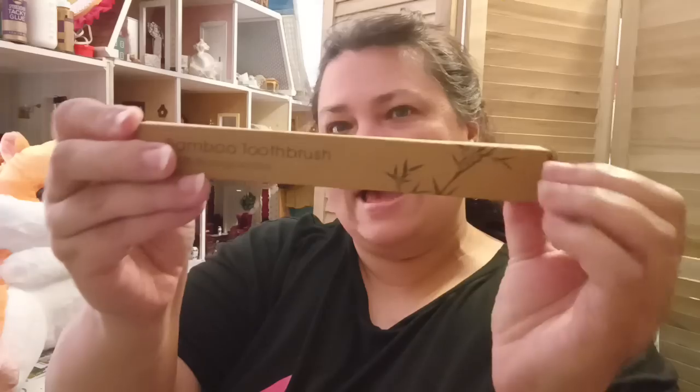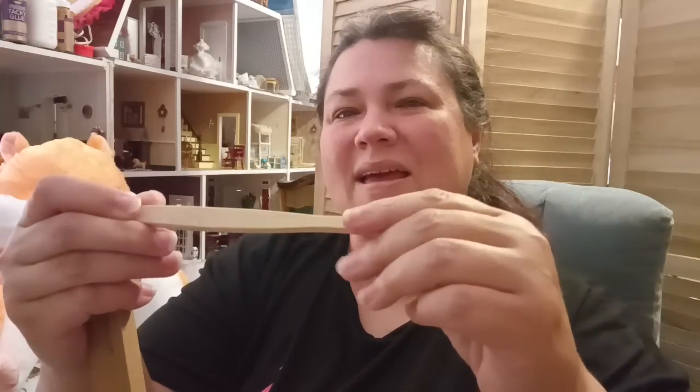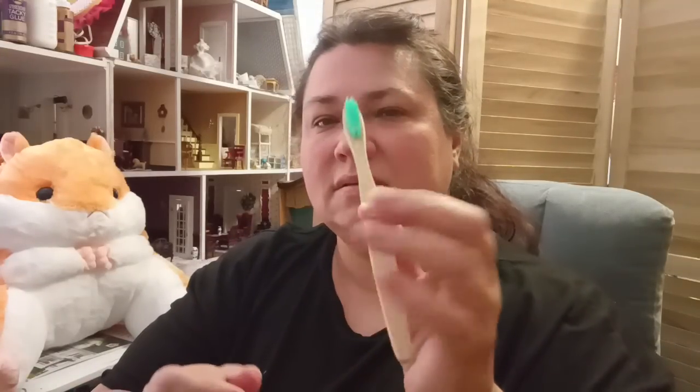Let's pull one out and take a peek. So you get 10 bamboo, earth friendly, renewable source toothbrushes. The bristles are like a medium going into a soft. They do feel good though and they feel good in the hand. For the price I paid, I was like wow, that is a really good deal. We are a family of six so these types of things add up after a while.